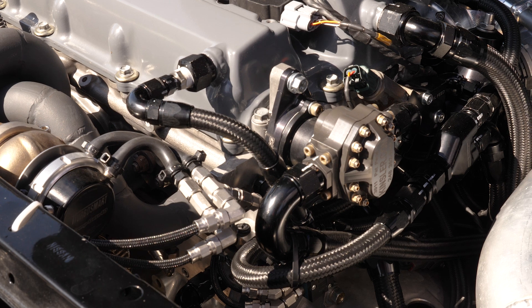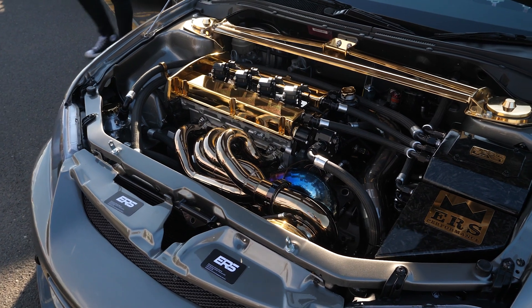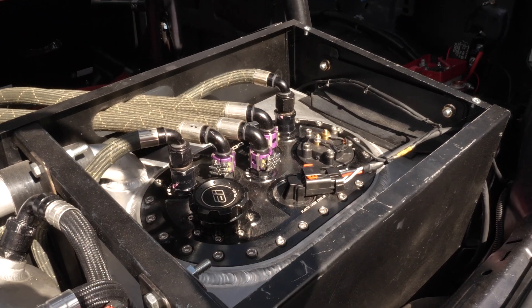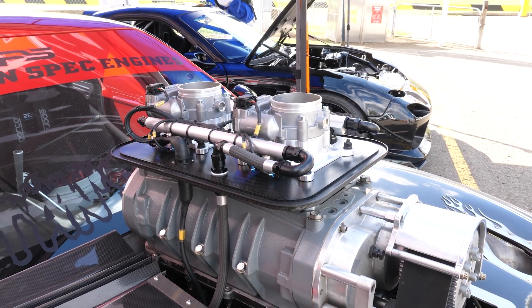At World Time Attack, a lot of the cars in the pits use crimp style hose ends as opposed to reusable ones. The main reason is weight — a crimp hose end is more compact, there's less to it, and it's extremely light. In OE applications like braking systems, crimped hose ends are required and tested to very high pressures. In reality there are so many race cars using DIY reusable hoses that work successfully every day, so the main benefit of crimped ends is really weight and compactness.